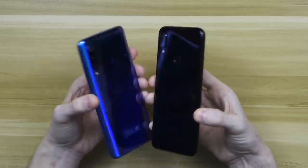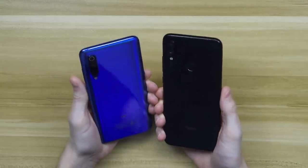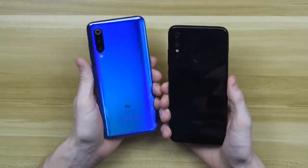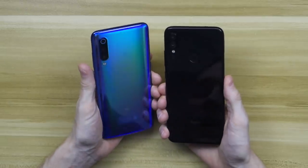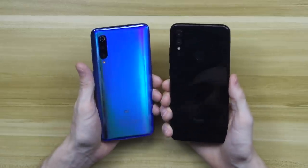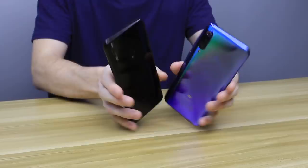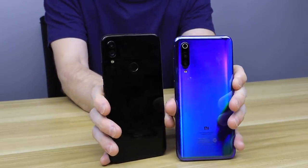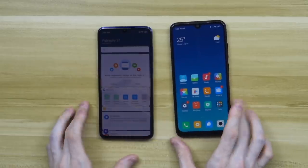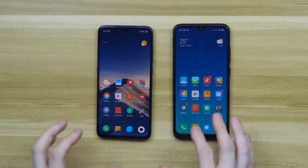The materials just feel very different in the hand. This color is just knocking me out — I think this is the best color I've ever seen on a smartphone, the way the light comes off it. The Redmi Note 7 is black so it won't be reflecting much. You can see the triple camera on the back of the Mi 9. The design across the two devices is actually really, really similar — you just get a more premium phone with the Mi 9.